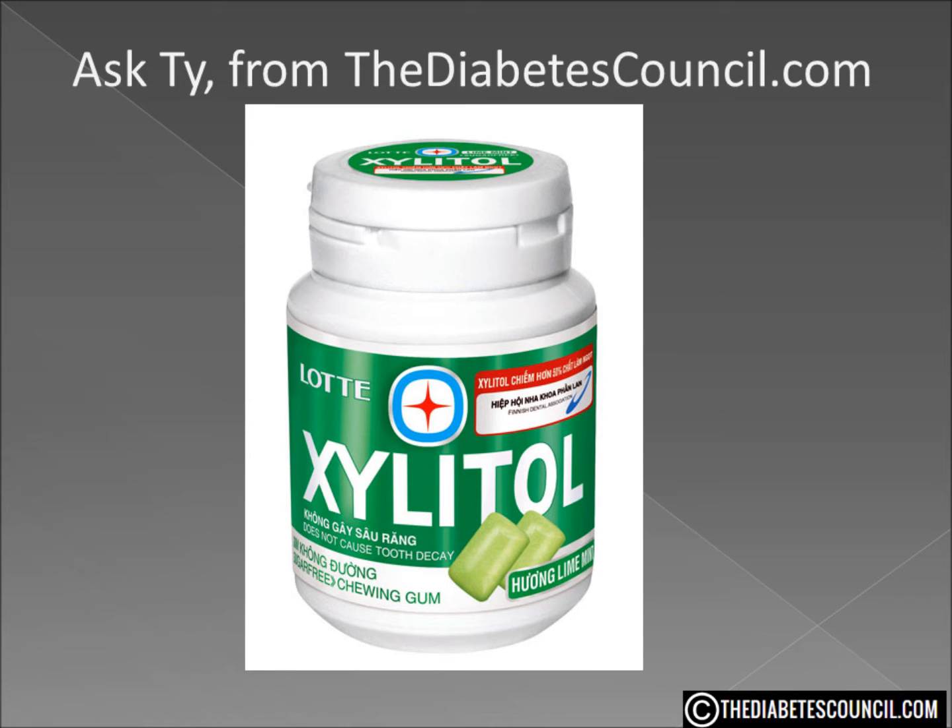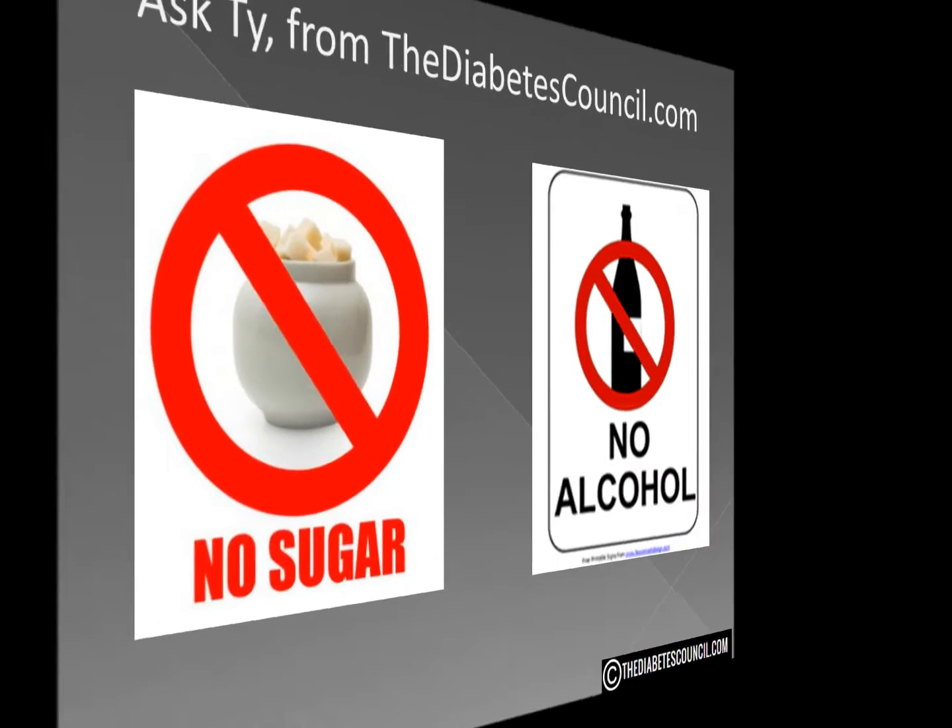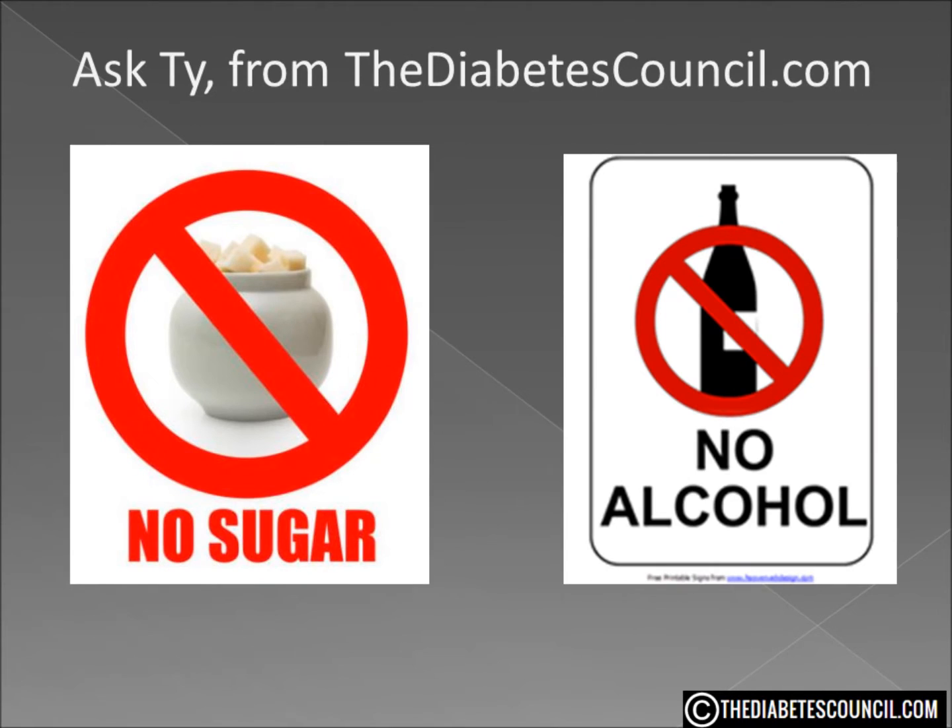But is this particular sugar alcohol any different from Sorbitol or Mannitol? Perhaps we should start by examining what a sugar alcohol is, or better yet, what it isn't. Ironically enough, a sugar alcohol is neither sugar nor alcohol. They are basically water-soluble solids found in plants and berries whose carbohydrates are altered through a chemical process.